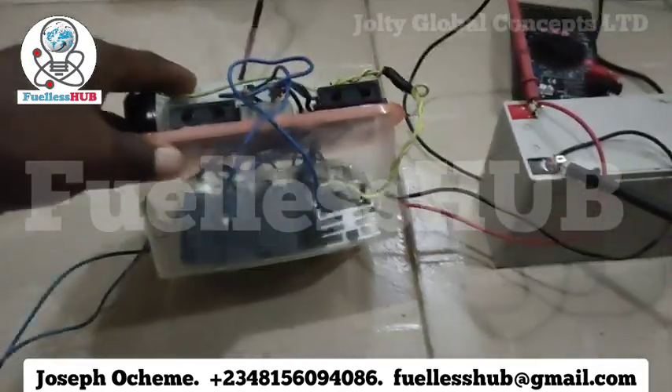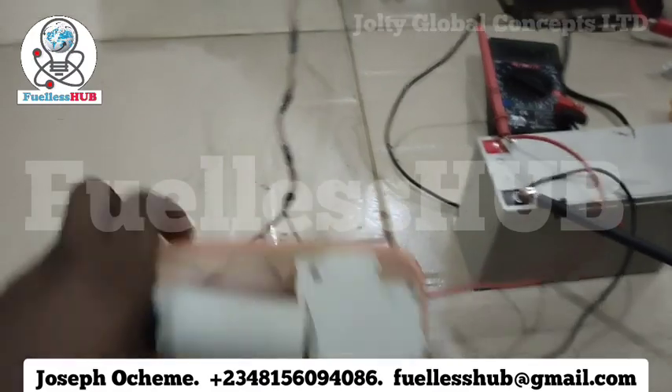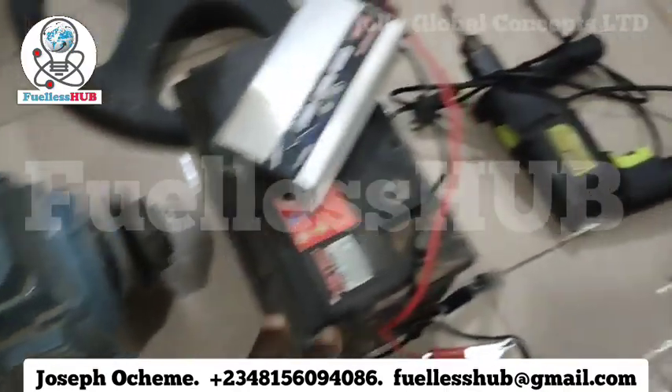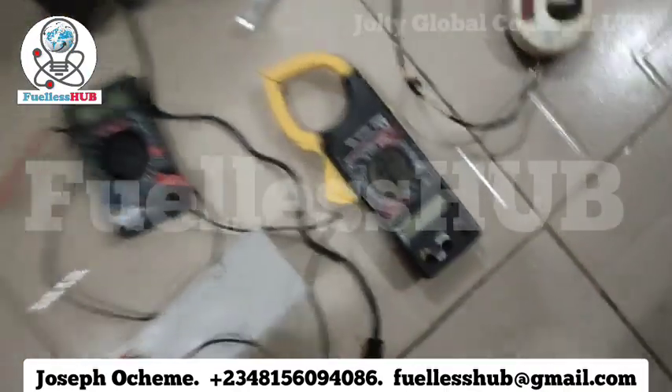I made this so transparent, so this is everything that has been here that makes it work. As you can see, no wire connected from under. So here will be the powering source. Here is our electric motor right here. Here is our inverter. Here is our battery. Here is our multimeter.